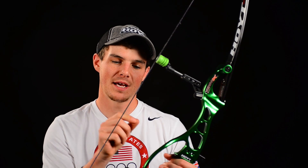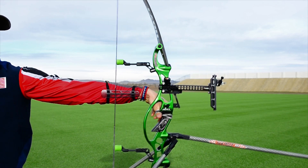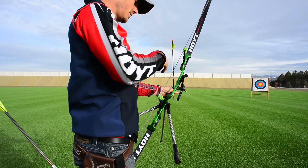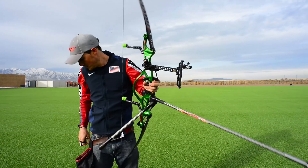On a normal recurve setup, the arrow is still connected to the string well past brace height, and this is actually slowing down the arrow. By stopping the string at brace height, more energy is transferred into the arrow, resulting in faster speeds, increased consistency, and a more forgiving setup. It also creates a very clean, crisp release of the nock from the string, as well as dampening limb vibrations.